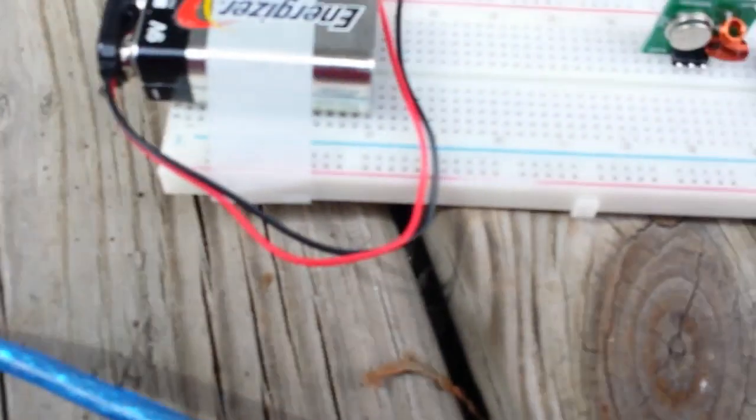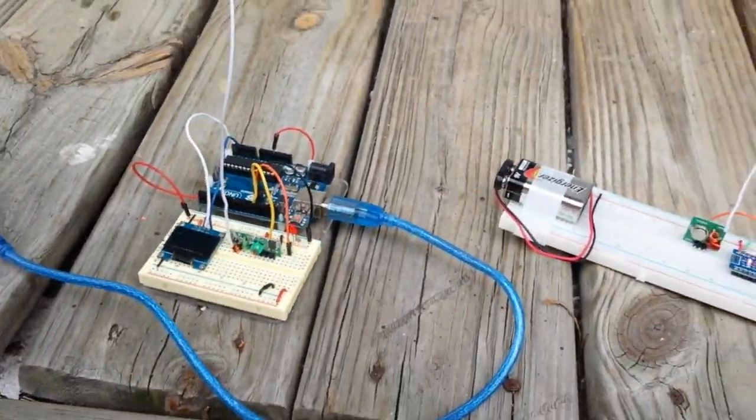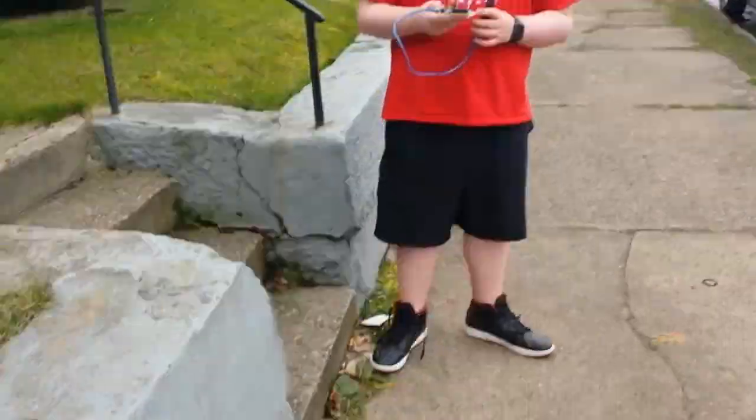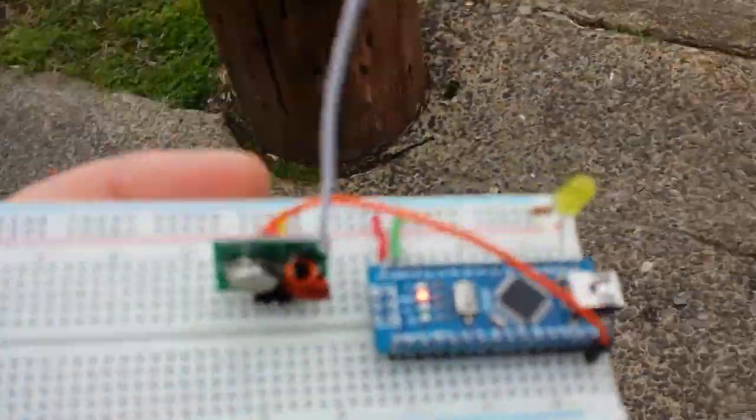As you can see by both the blinking LED and the counting number on the OLED, we are transmitting and we are receiving. Here's Salmonella and here's our transmitter, and I'm going to start walking.